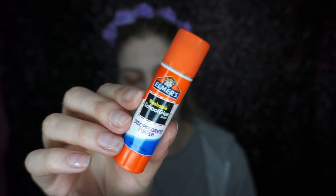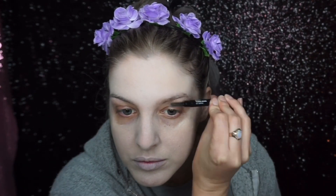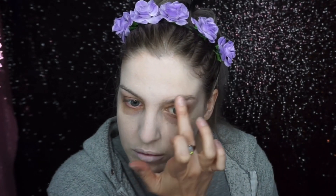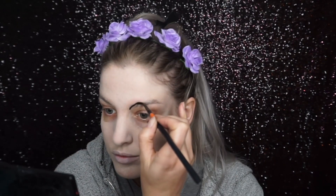To create this anime makeup look, I first went in with a pale foundation. I then flattened my eyebrows a bit using an Elmer's glue stick — you can skip this step, it wasn't necessary, but I just wanted to flatten my eyebrows down a bit.